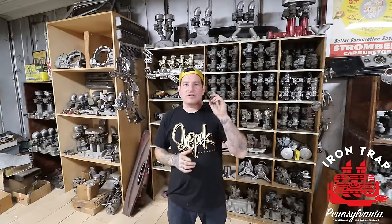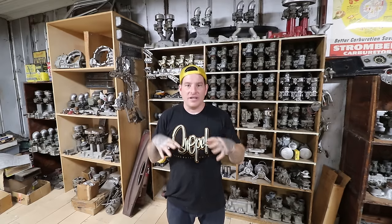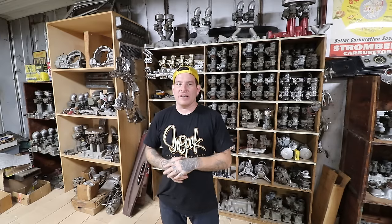Hey guys, Matt, Iron Trap Garage. Today we're going to be doing a discussion in our Hot Rodding 101 series on flathead intakes. This is something that we get asked about a lot when we're selling parts - what intake do I need, what one to look for, what's this intake worth, and on and on.